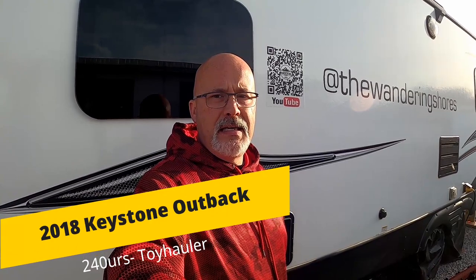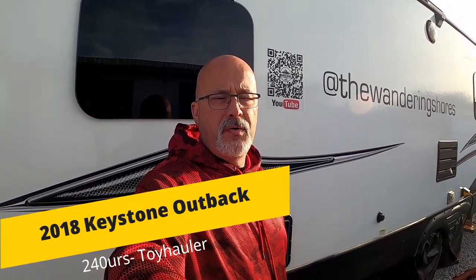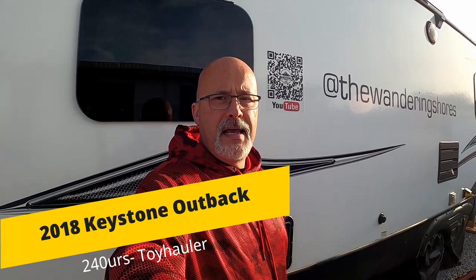Good morning, I'm Kyle and I am one half of the Wandering Shores. Today we have a special video for you. We've been on the road for about seven and a half months and people have been asking to see what our camper looks like, so we thought it might be a perfect time to give a quick tour. We are in a 2018 Keystone Outback 240 URS, and it's a front-end toy hauler, which is a very unique design.